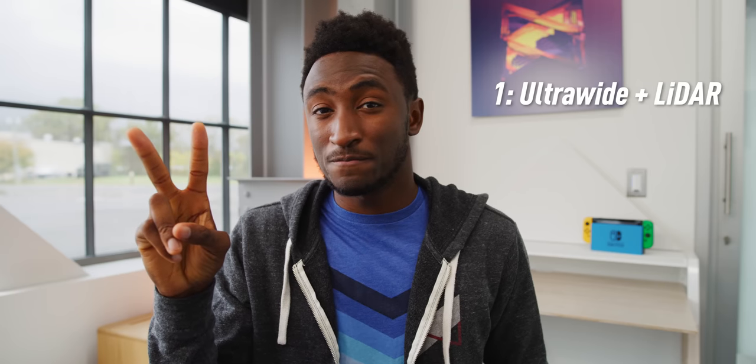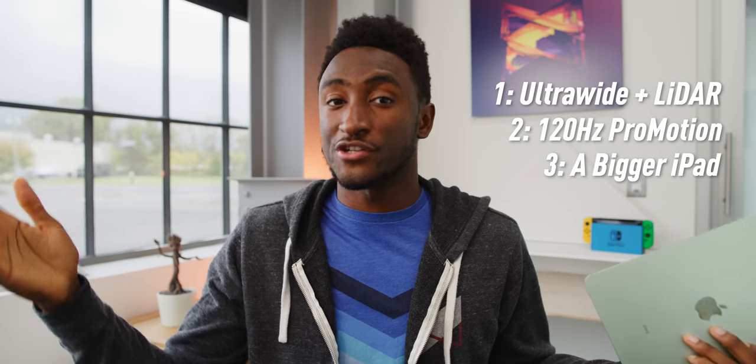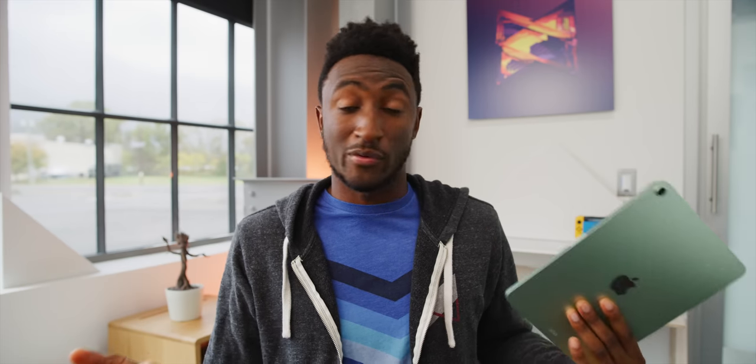It also comes with a slightly faster 20-watt fast charger in the box, instead of the 18-watt that comes with the iPad Pro. To summarize the differences: you should pick the iPad Pro over the Air if you want the ultra-wide camera or LiDAR, if you want 120Hz ProMotion, or if you want a bigger iPad — the 13-inch iPad Pro is available, while the iPad Air only comes in 10.9-inch. But that's it. For everyone else, you should get the iPad Air. It's all the tablet you need for way less money.